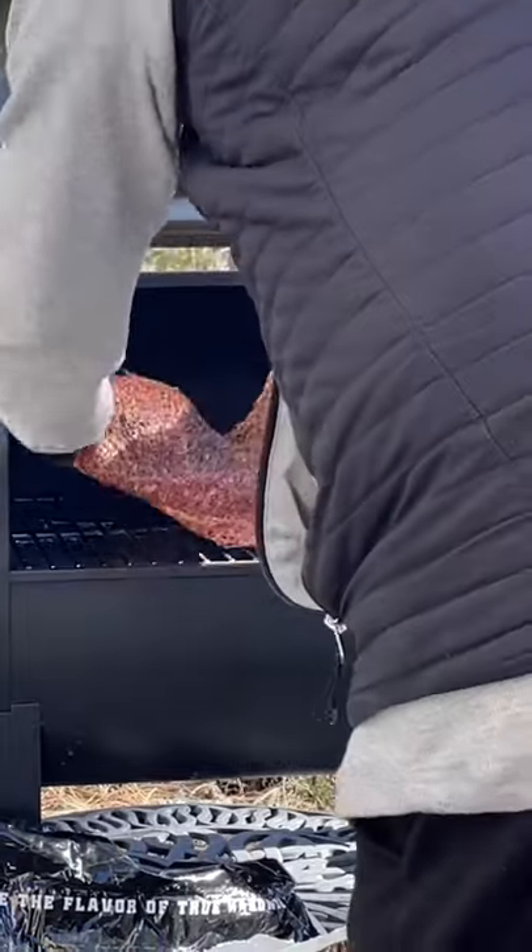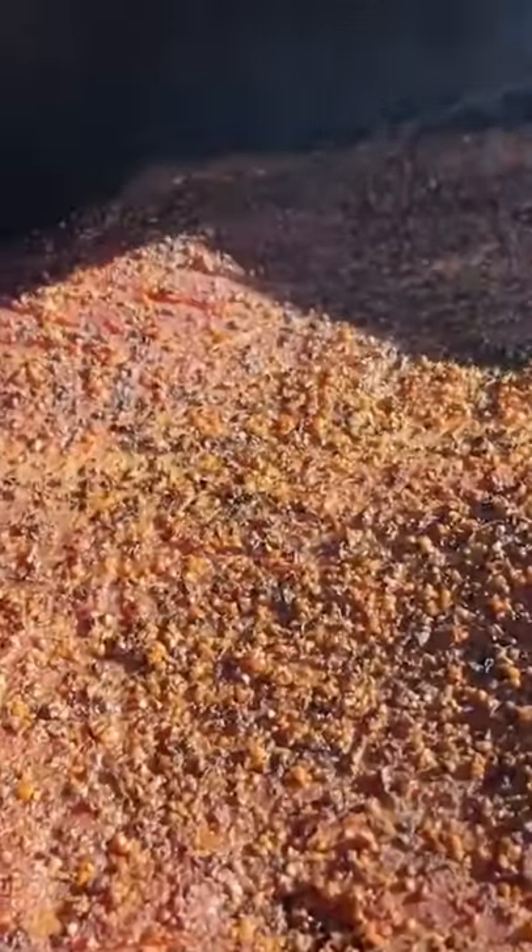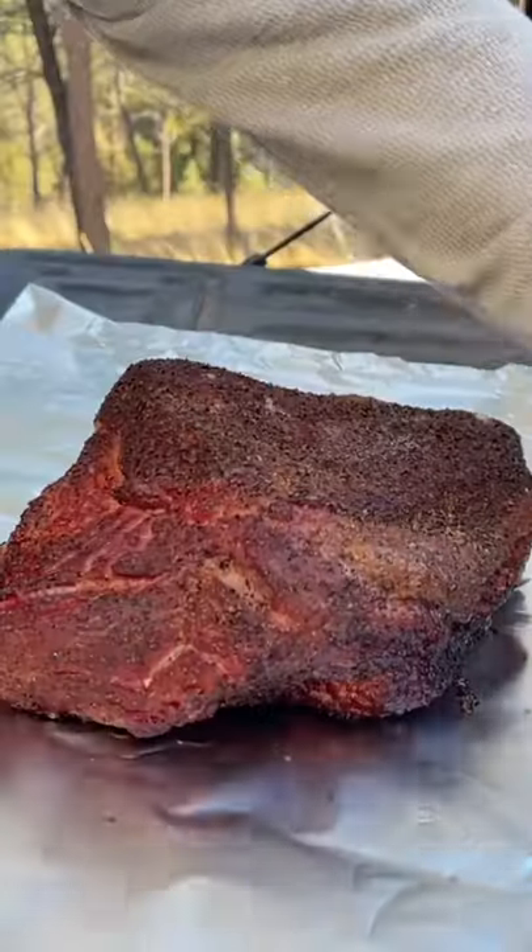We're going to have our GMG Trek running about 250°F. Periodically check on it, but once that brisket gets about 145°F or so and it's starting to build some good bark, go ahead and pull it off and wrap it in aluminum foil.